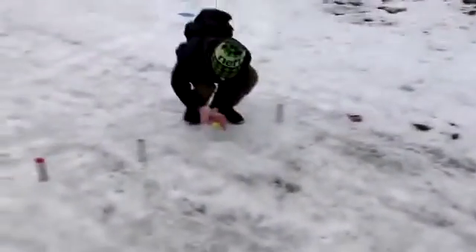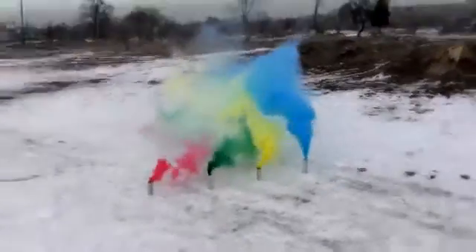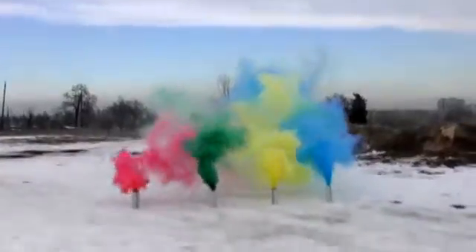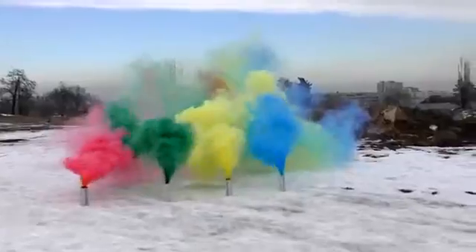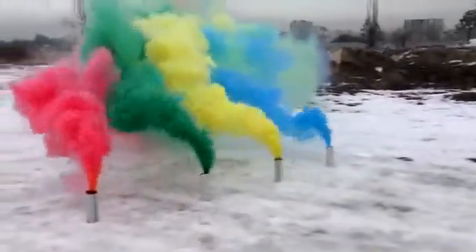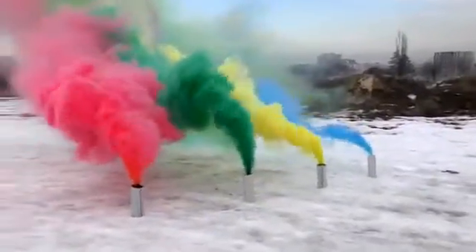We have done a very cool and beautiful colored smoke granite. Let's check this out. It's very cool — very beautiful and rich color.